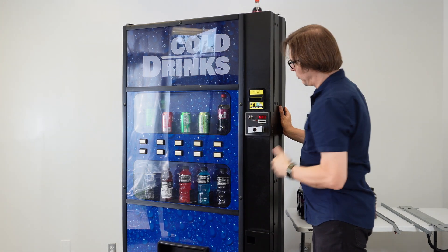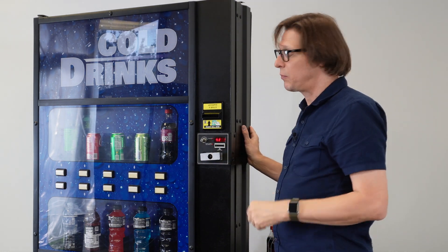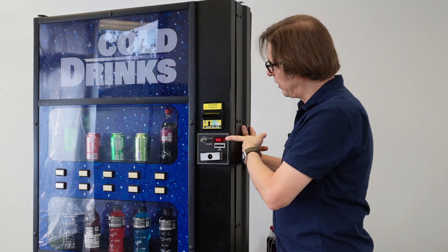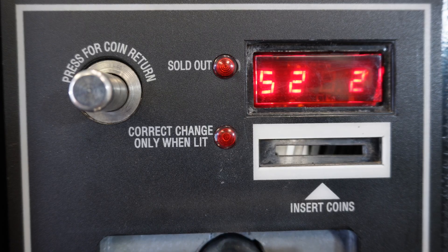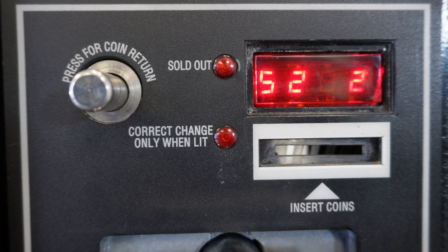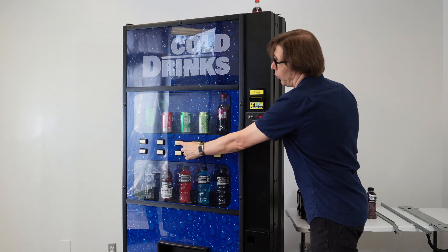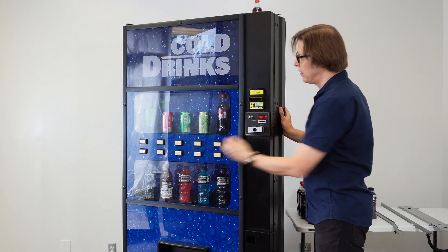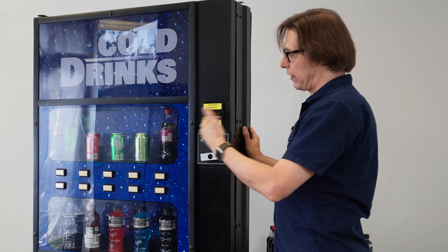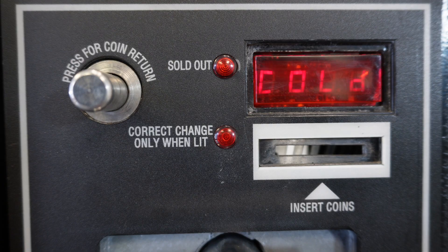Now I move on to selection two by pressing button one. I'm presented with S2, which needs to be set to two because we're loading the cans two deep per column. I press button three to enter edit mode — I have a blinking one. I press button one to change it to a blinking two, then tap button three to save and lock it in. Now I have a solid number and both selectors are programmed. To exit, I press and hold button three until the screen blinks, returning to SDEP, then press and hold again until ICE COLD appears on the display. Now I'm exited out and ready to go.